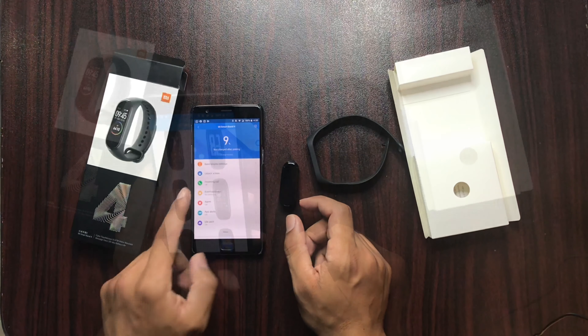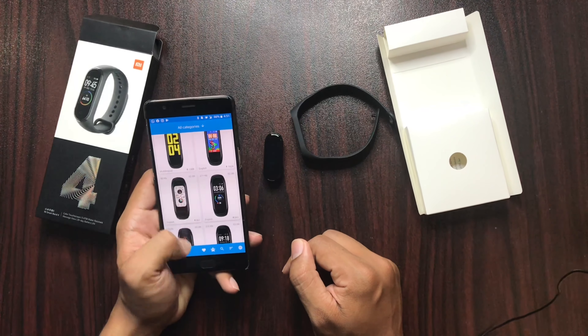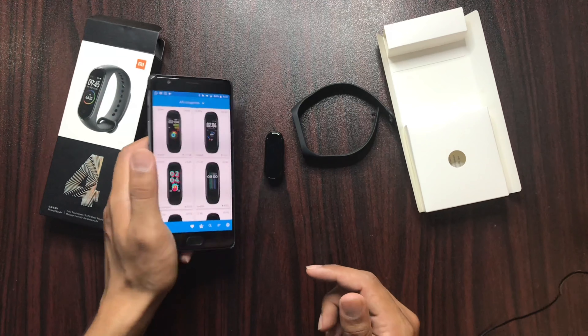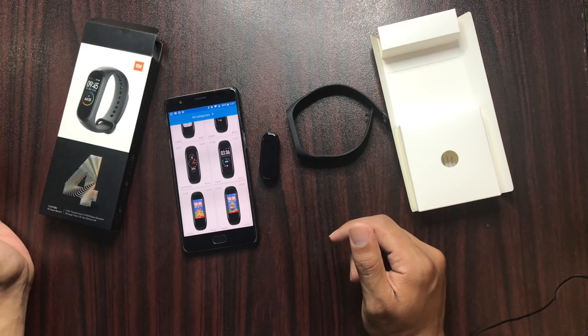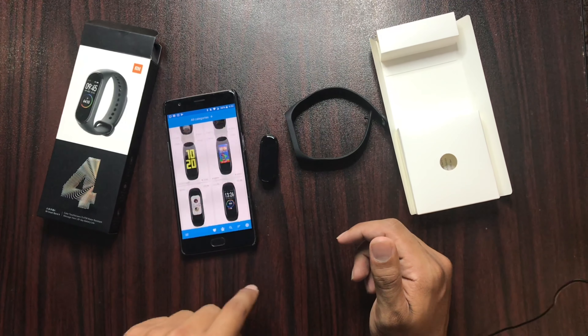Let's talk about features. As you can see, you can change the settings like this. There is also a new option in Band 4. If we talk about features, it is better than Band 3 because there are features similar to Xiaomi Band 3.